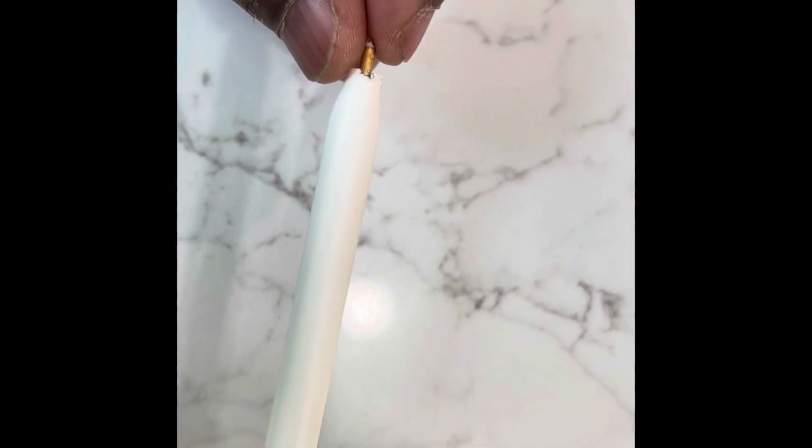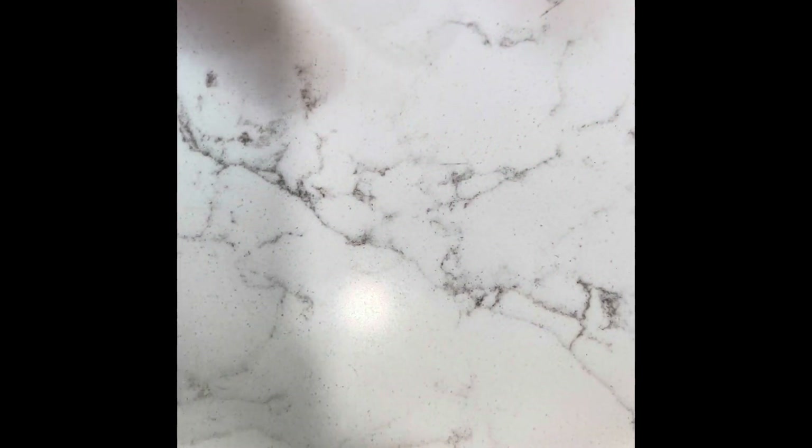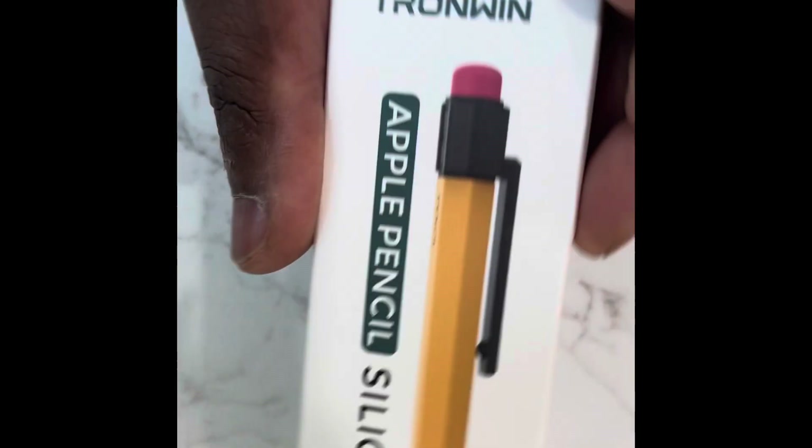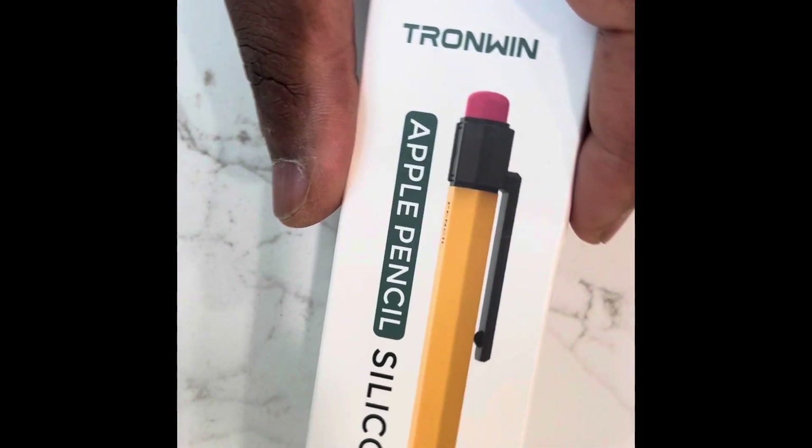I had a problem with my Apple Pencil — it dropped and the point was bent so I had to buy a new one because it won't write anymore. I bought a new pencil and new point, so it's easier to find the pencil. I figured I wanted something to put the pencil inside of to give it more protection in case it drops, because it's more sensitive.